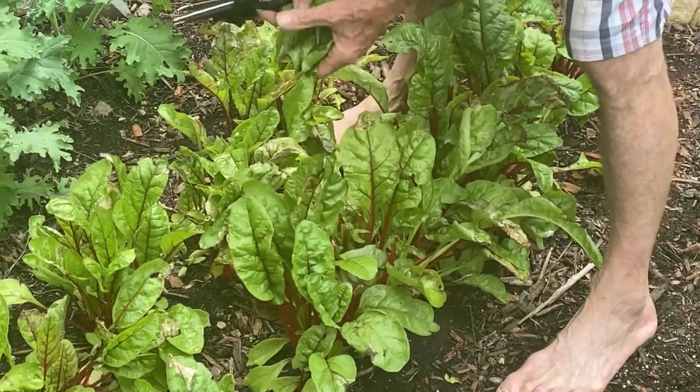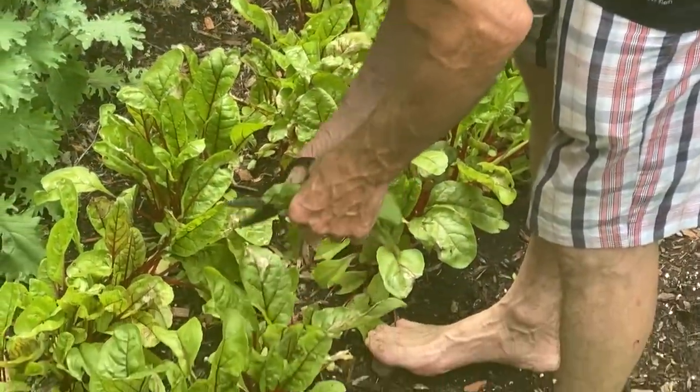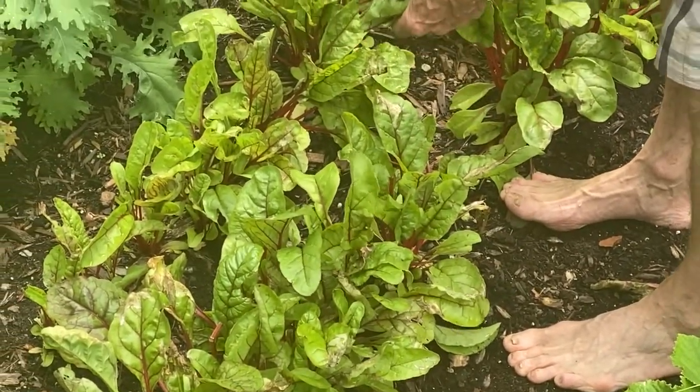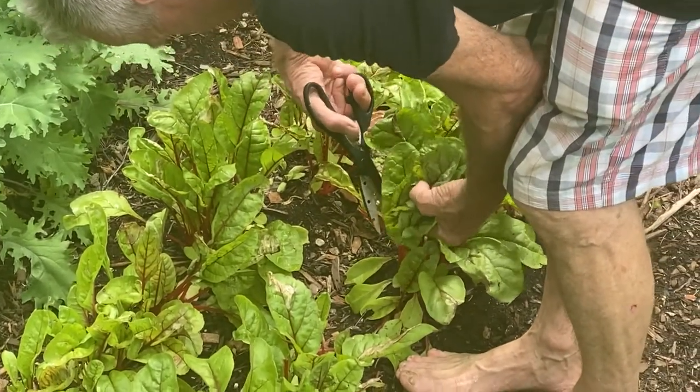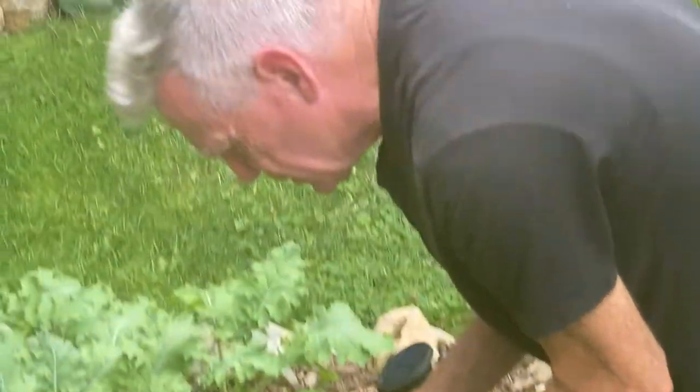You've got to get the right leaves — we don't want any leaves that aren't perfect. Beet leaves with rice inside. Of course, this won't hurt the beets that are in the ground. They'll just get bigger.